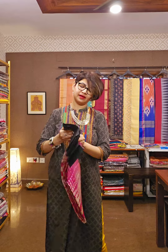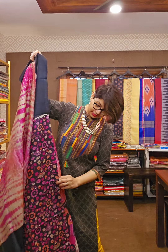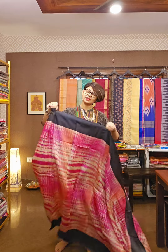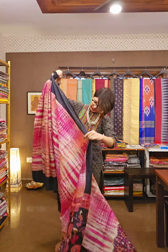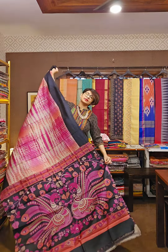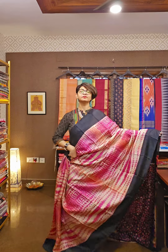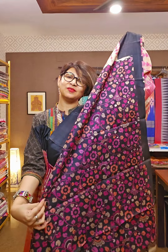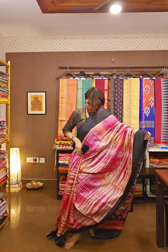Next one — tasar silk saree, tie and dye and kalamkari design. Very vibrant and very suitable for this season. When it comes to bright colours, ye saree se achcha koi saree ho hi nahi sakta — because it's bright, and additionally it is different looking, bubbly, tasar silk saree. This is the pallu area of the saree. The whole saree has tie and dye throughout. When I reveal the blouse piece, you will see the real magic. This is the blouse area, this is the pallu area, and this is the overall look of the saree.